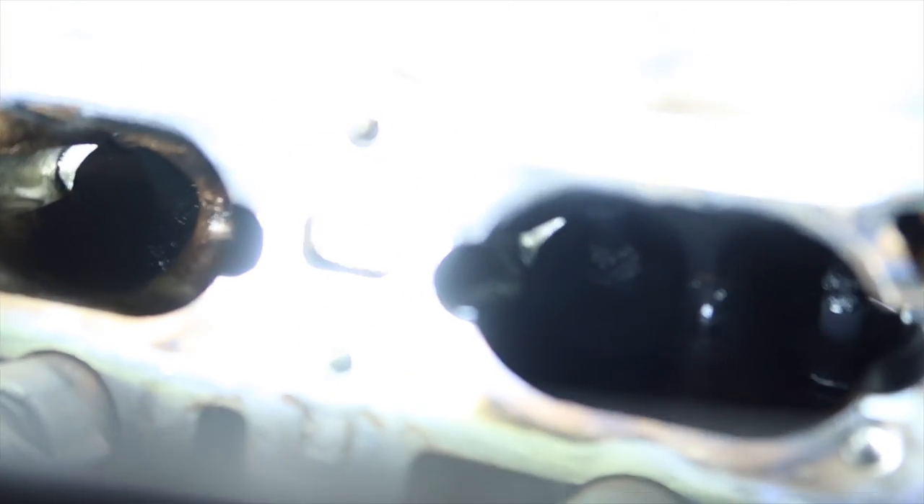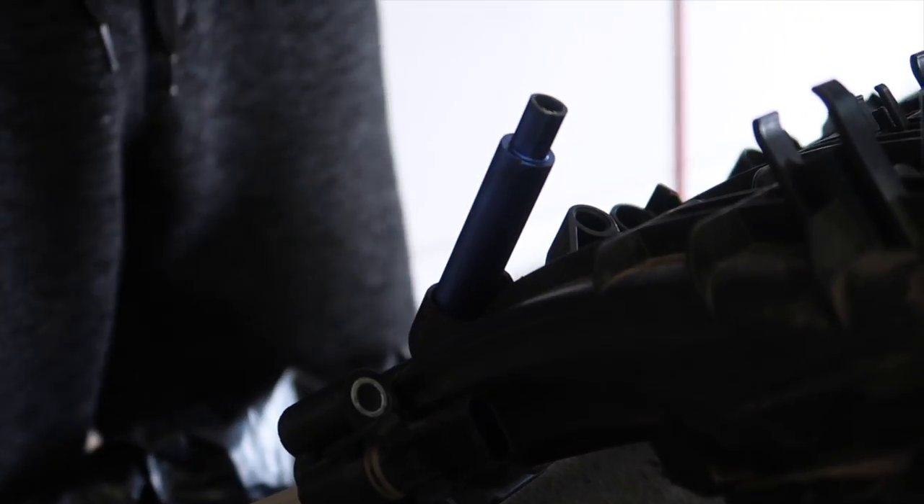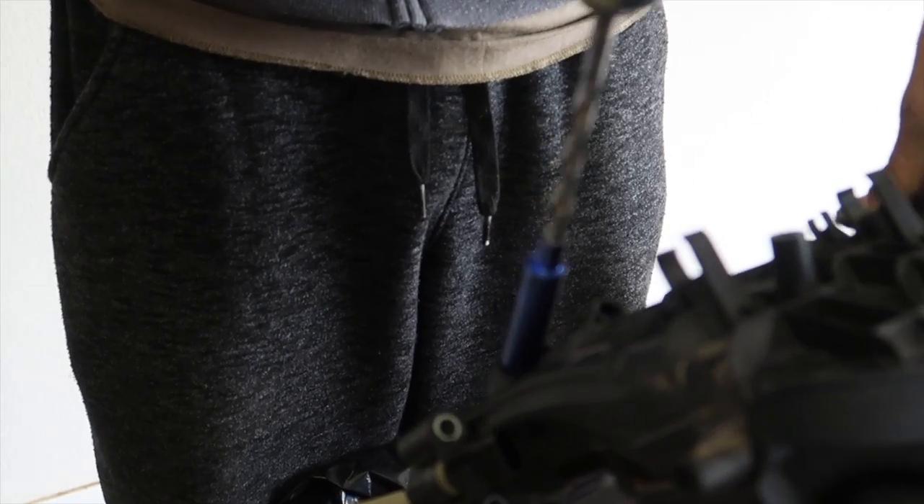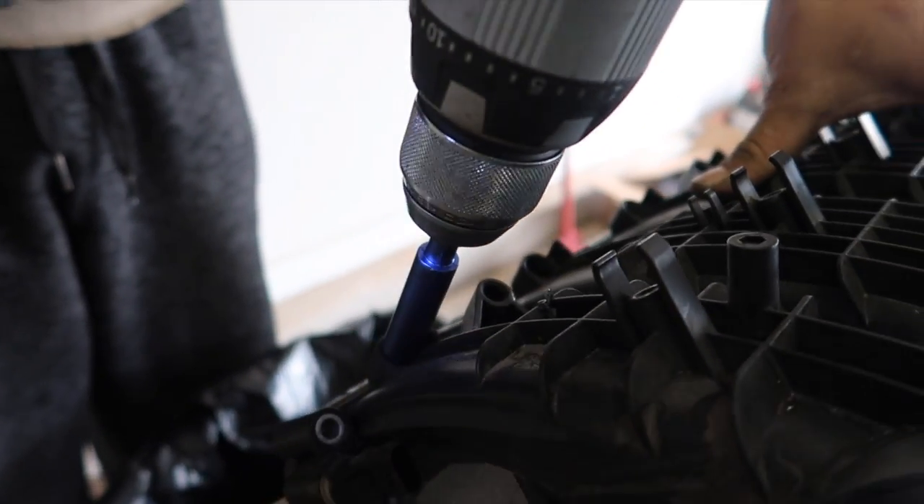That is my worst one right there - that is valve number two cylinder. All the rest look way better than that, but that's the worst one. These ones definitely have some buildup on them, not too terrible though - I thought it was going to be way worse. This is actually pretty nifty - they give you this tool, you pop it in and then slip the drill in there like so, and it's gonna do its thing.